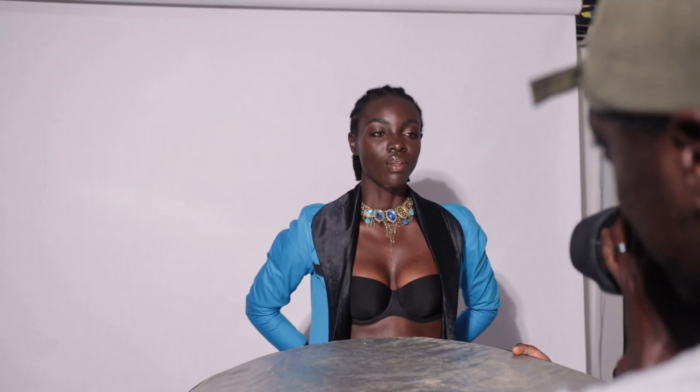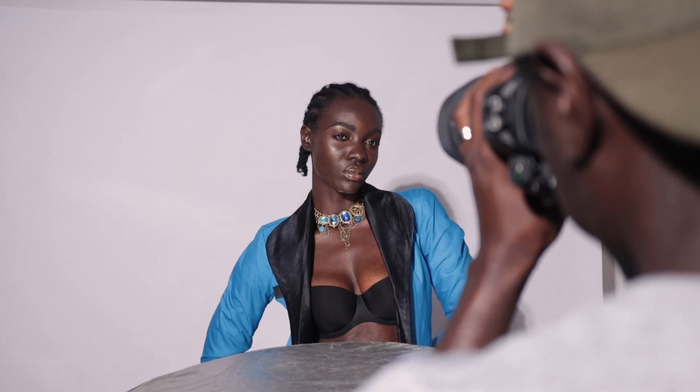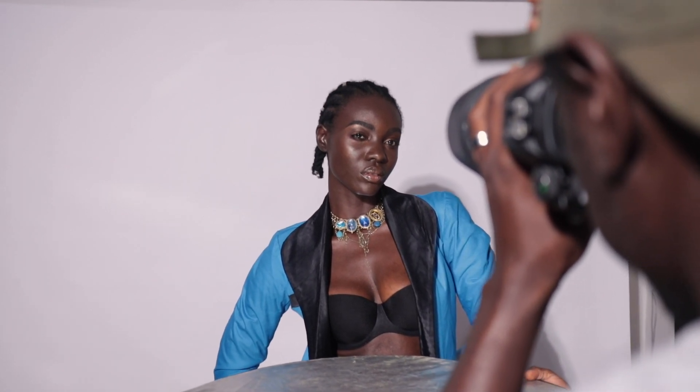Yeah, that's nice. You can lift your chin up a little more — yeah. Okay, you can drop the hands now. Let's just do the jacket and the jewelry. Yeah, some small shoulder details — yeah, that's nice. You can also turn your face a little bit more this way, and your eyes back into the camera.